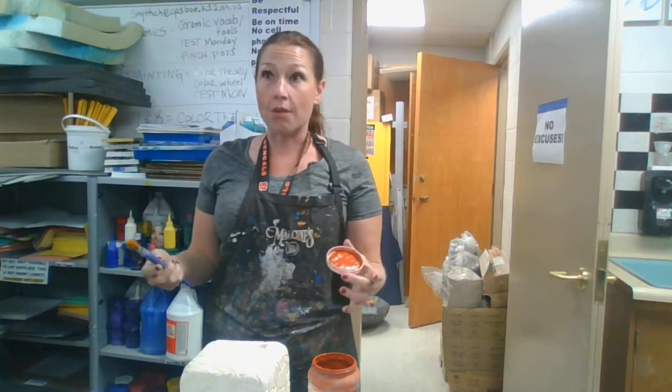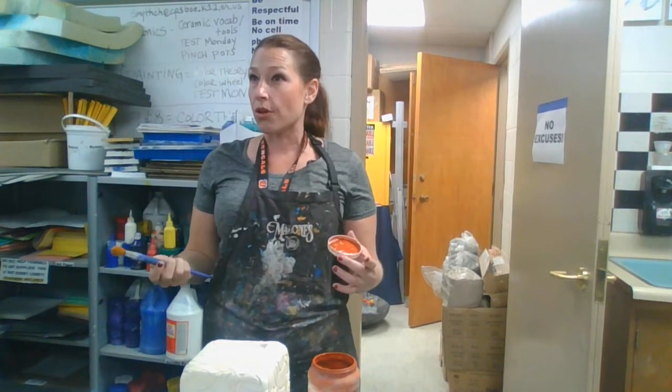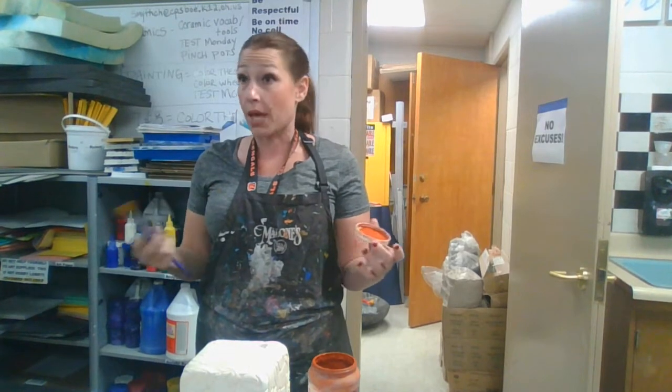Now you might ask, well, if it's not paint, will it come out of my clothes? Yes and no. Does ketchup stain clothes? Sometimes. Will glaze stain clothes? Sometimes. It just depends, but it's not paint.